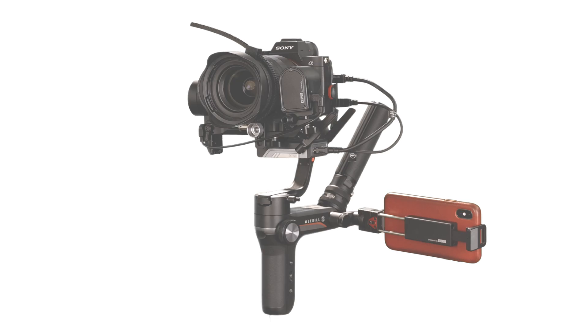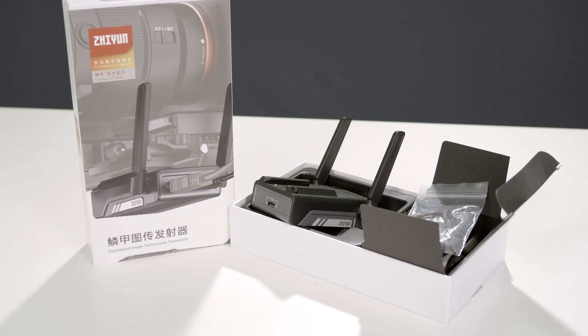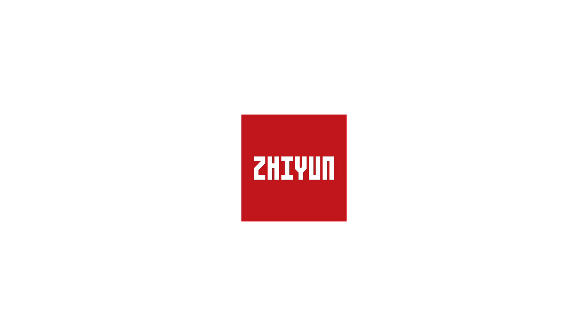In this video, we're going to take a look at everything you get in the Image Transmission package, how to set it up, and how to use it. Special thanks to Xeon for sponsoring this video.